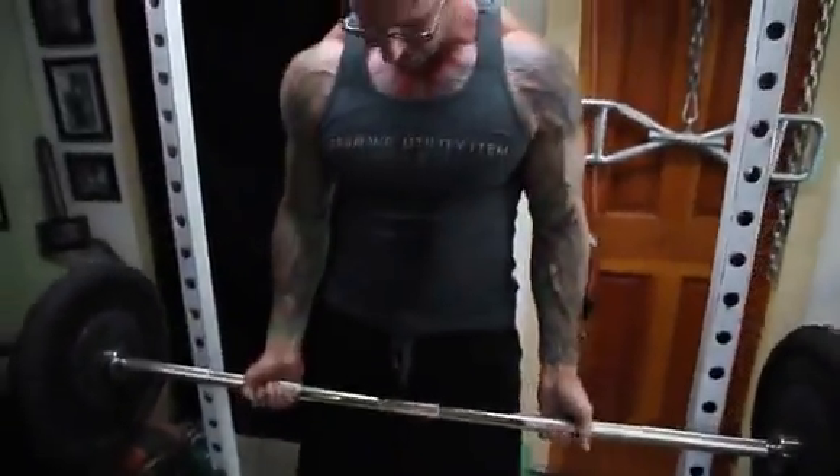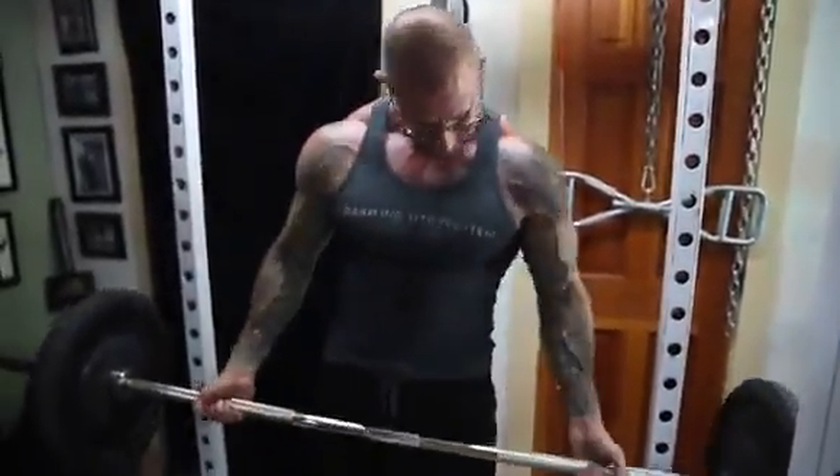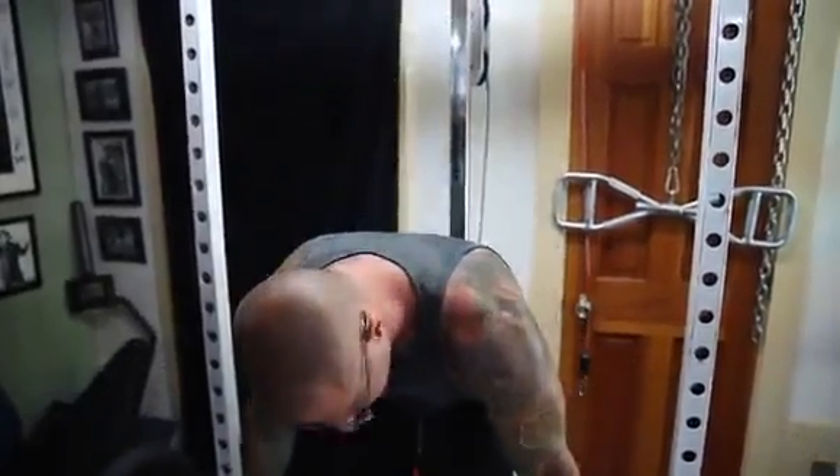I want to cover techniques when it comes to doing the barbell curl. If you've done a few of my programs, I mentioned changing up the grip from a standard shoulder-width grip to a close grip, and even going out a bit wider. Why do I make those recommendations?